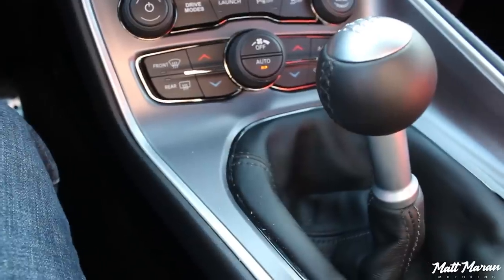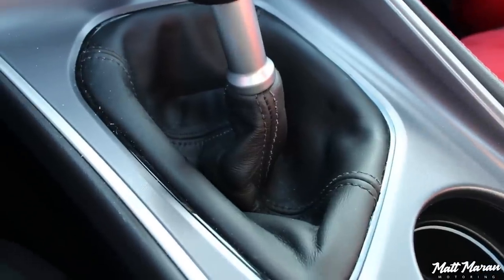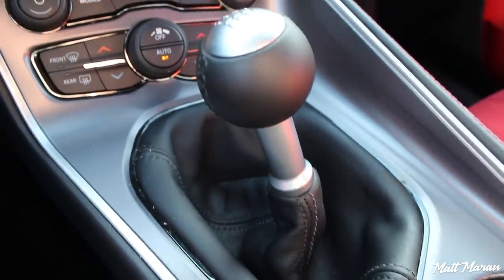The automatic in the Scat Pack is, I think, the best automatic out of all the muscle cars. Dodge does it so well with the ZF 8-speed. The Mustang 10-speed isn't quite as fast to respond, and same goes for the GM 8-speed and 10-speed in the Camaros. So if you're going for an automatic muscle car, the Challenger has the best one as far as manual shifting and auto-shifting go. But this manual is fantastic too. I know some people get weirded out by the crooked shifter, but I like it — it's an old-school thing, and combined with sharp throttle response, it really feels like a driver's car.